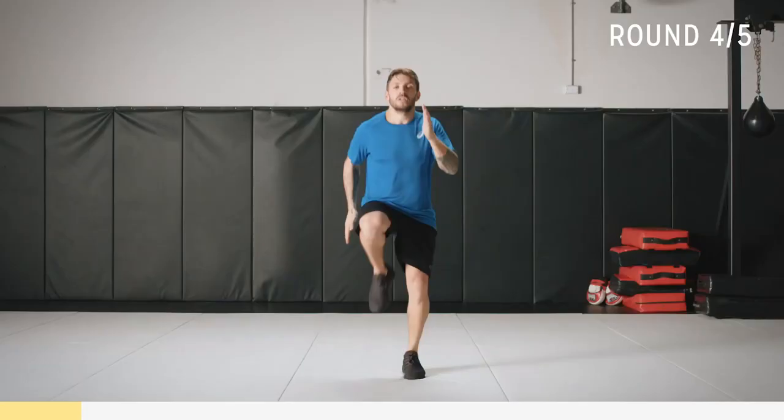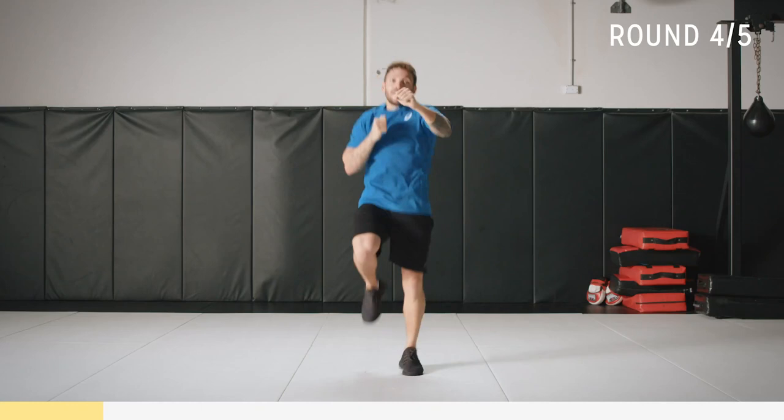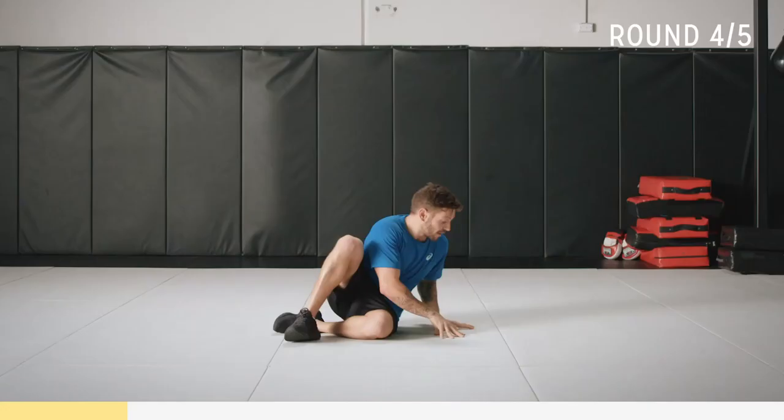Keep good form, pump those arms. You can punch forward if you want, you can even punch up — work it, do something different. Breathe now. Work through the next 10 seconds — really contract that core. Two, one.